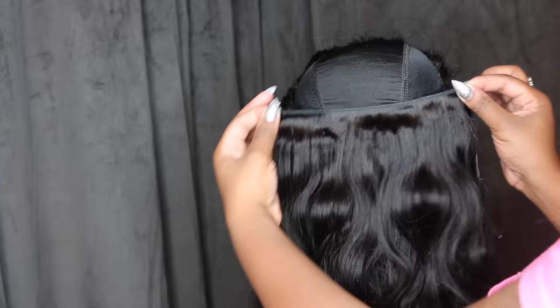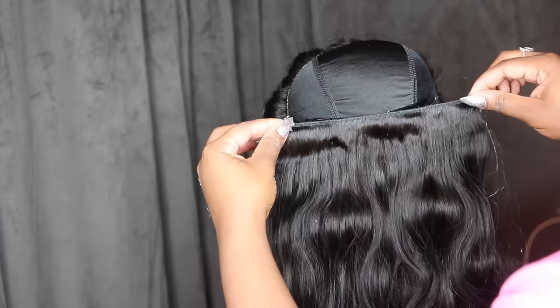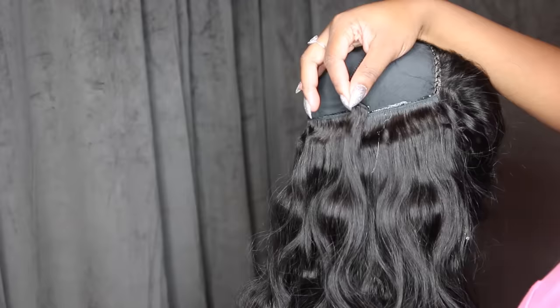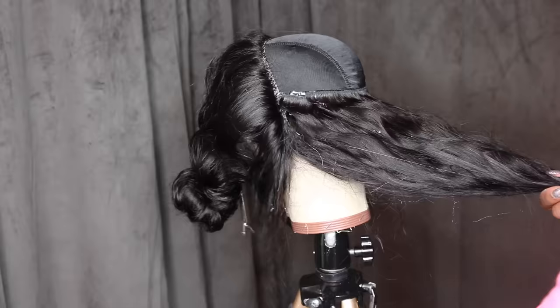I use the back of my nail to press the hair through the glue onto the cap to make sure it's down and secure. I use the back of my nail because this glue is extremely hot and I don't want to burn myself. I've done probably over 100 wigs with this technique and I've definitely burnt myself many times, so just be careful.